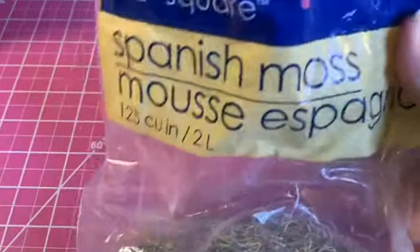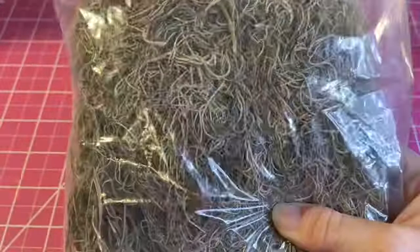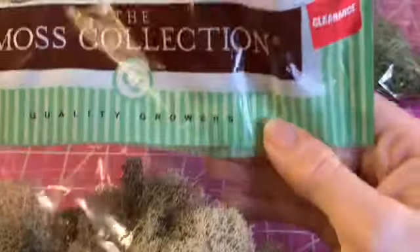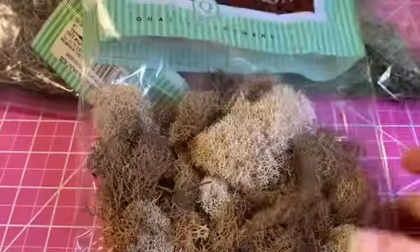The moss mixture has all kinds of different types in it. You can use Spanish moss — this comes from the Dollar Tree and it works really well, it's only a dollar. There's also reindeer moss, which is a really nice pretty green color, very soft and pliable.